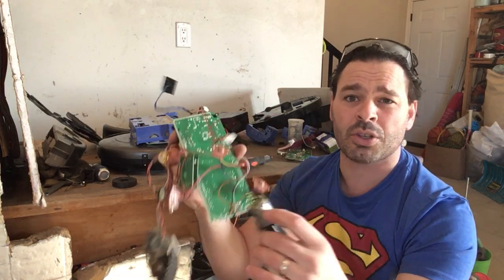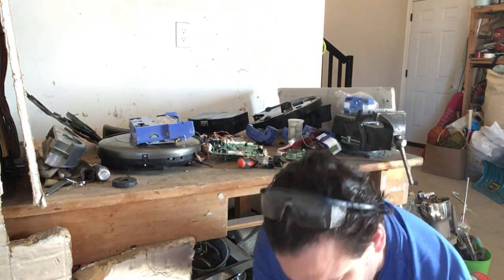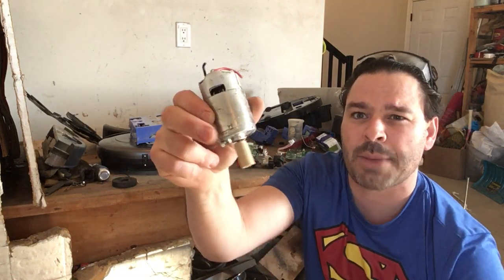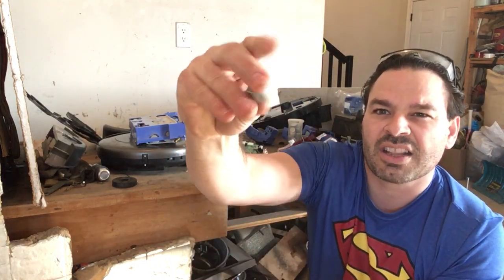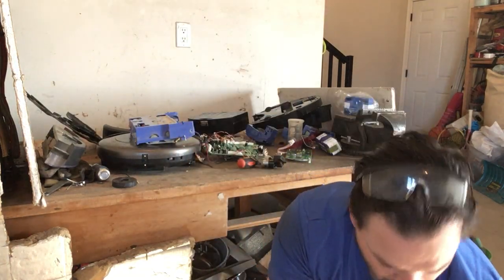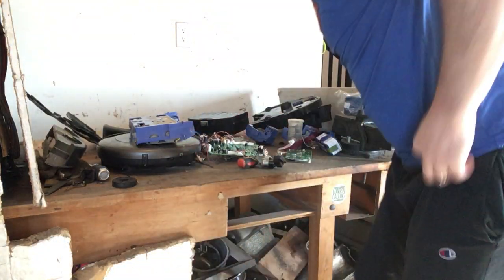It is up to you depending on what you have — you do have different size motors. You can see these little guys come out of other types of apparatuses. There's one from my Bobby, as well as a couple of little ones like this that you commonly see on circuit boards. Again, 39 cents a pound for these — just like my screws, they add up in weight. I have four of those.